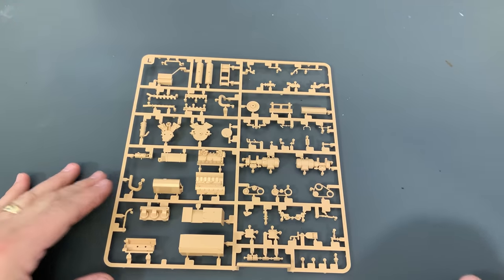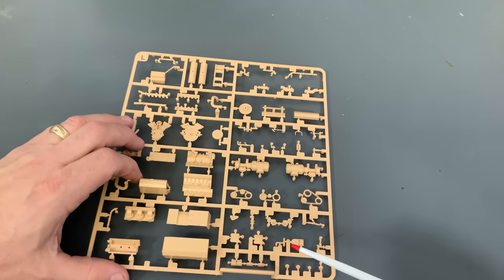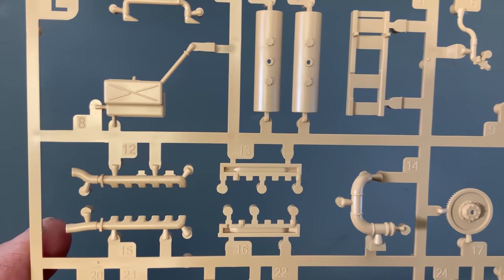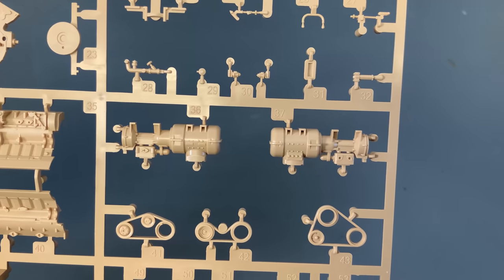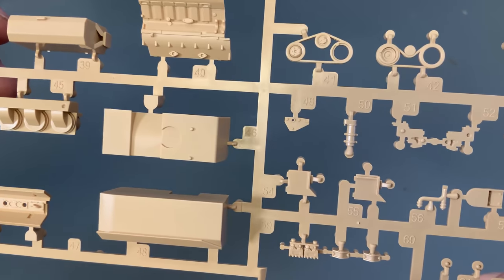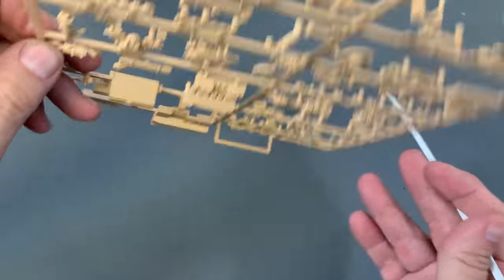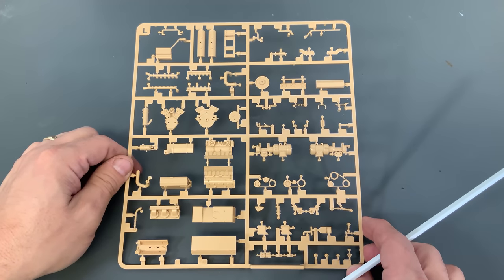This sprue is always one I'm excited to show — I wish they would even just sell these separately in the future — these are the engines. I think it would be kind of cool to do up an engine just for display purposes, not even necessarily to put it inside the vehicle. So here we have all of our engine block. There is a little bit of slide molding. We've got our exhausts, some of the plumbing for the engine, the belts, the engine block. Lots of detail in that.